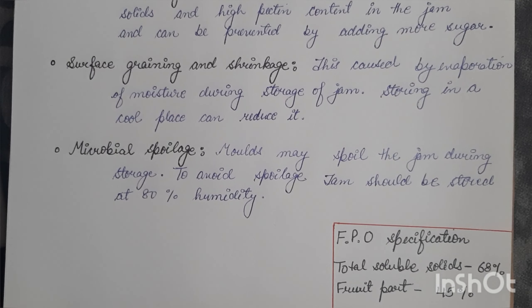It is advisable to add 40 ppm sulfur dioxide in the form of KMS. In the case of cans, sulfur dioxide should not be added as it causes blackening of the internal surface of the can. Yeast are not a serious problem due to the high concentration of sugar.